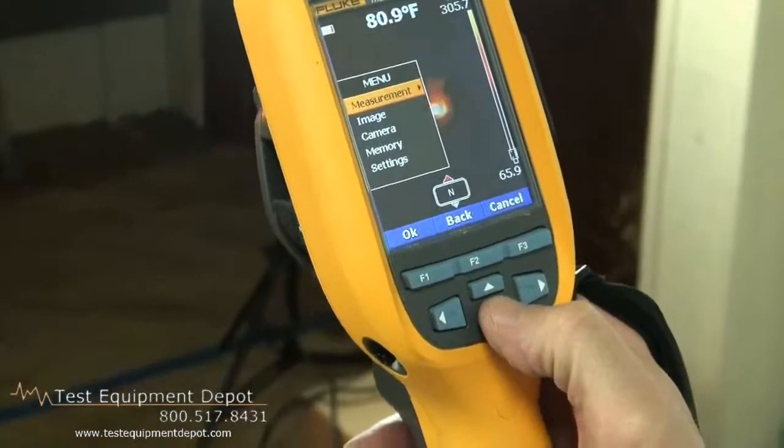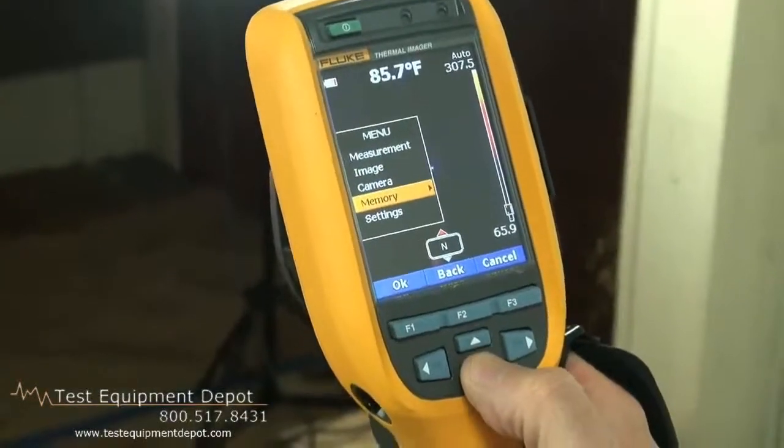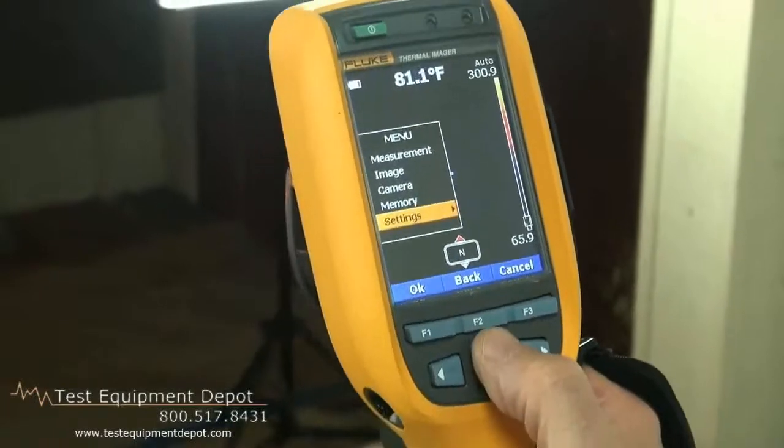If we want to make an adjustment to the measurements, the image, the camera, review memory, or adjust overall settings such as date and time, we do that from here.